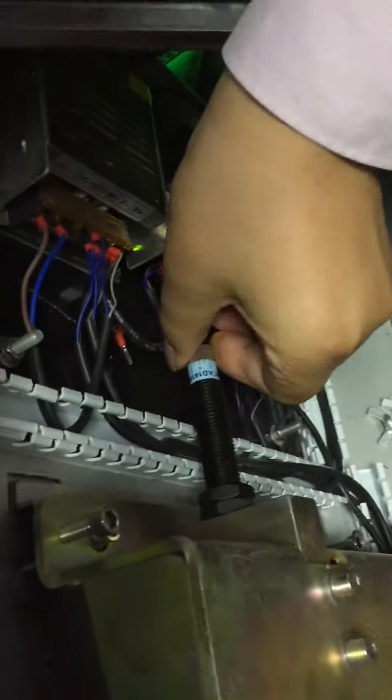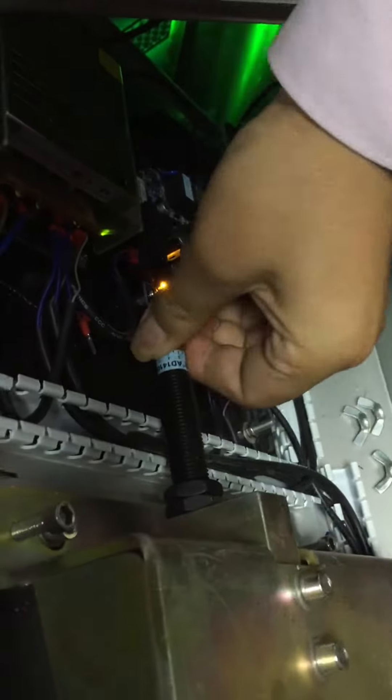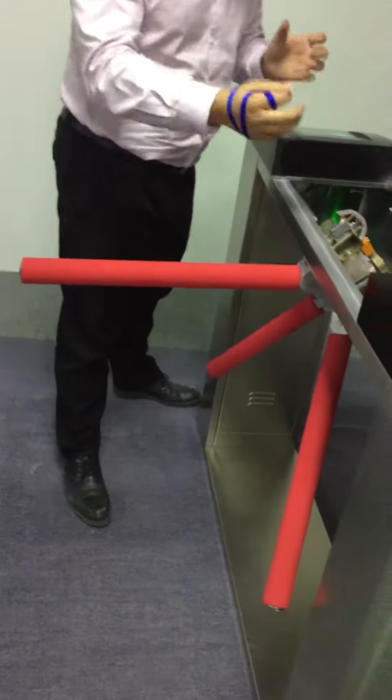This is our tripod turnstile motor, and this one is the hydraulic lamp. What's the difference with the hydraulic lamp motor and the other motor?